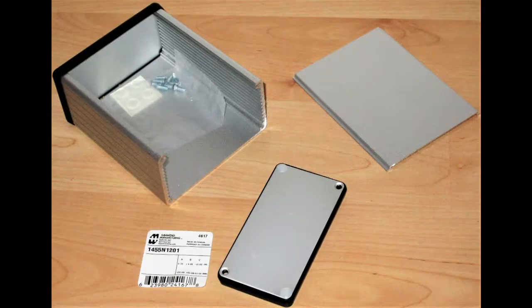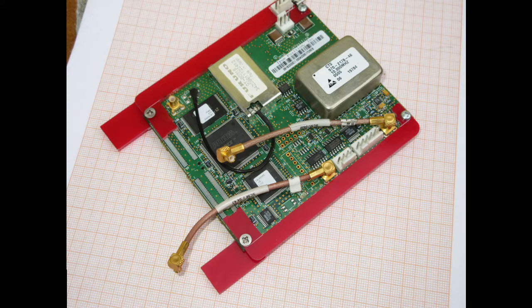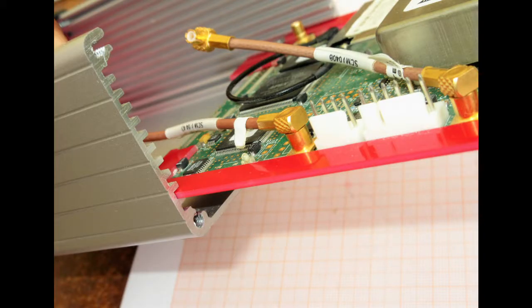On the bottom there are four rubber feet. The enclosure used in this project is from Hammond, part number 1455N1201. The specification sheet shows all the dimensions and clearly mentions it is designed for a 100 mm wide PCB port. Unfortunately the GPSDO module is not 100 mm wide, so I made two small flanges out of FR4 PCB. Using these flanges we can exactly match the 100 mm dimension, and the GPSDO module will nicely slide into the enclosure. The micro USB connector for the back panel is also mounted on these flanges, with a cable running over to the distribution board.